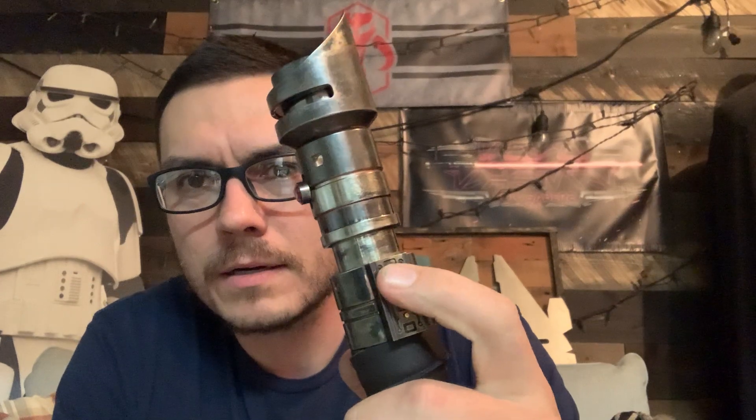Two-button setup: activation up top here, auxiliary down here. Works out great. This is installed with a Proffie V2, it's running the latest firmware and it's got gesture controls also.